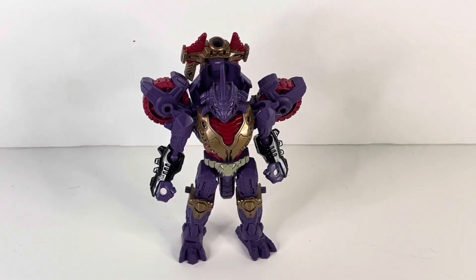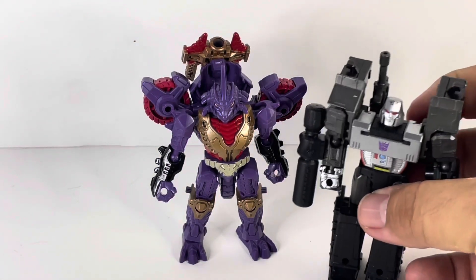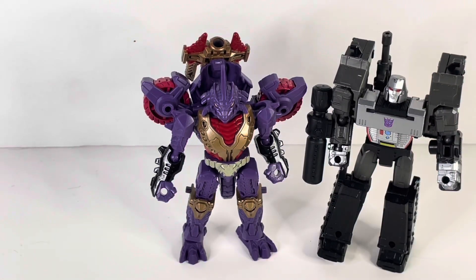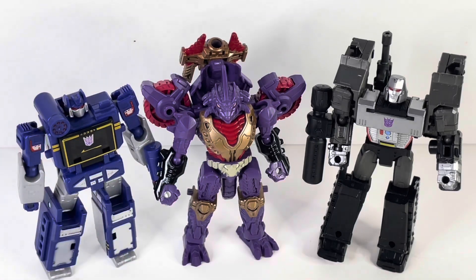For a quick comparison, let's bring out some of his other core class Decepticons. Here is Core Class Megatron and here is Core Class Soundwave. These three look very good together — a nice little portrait of the three of them.